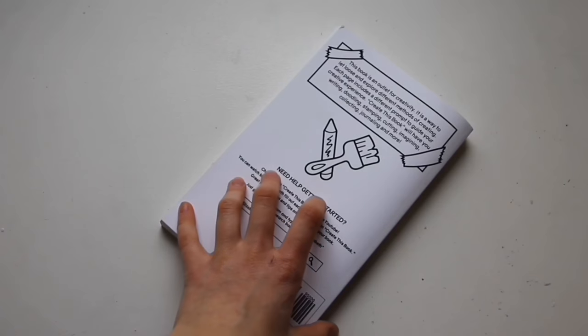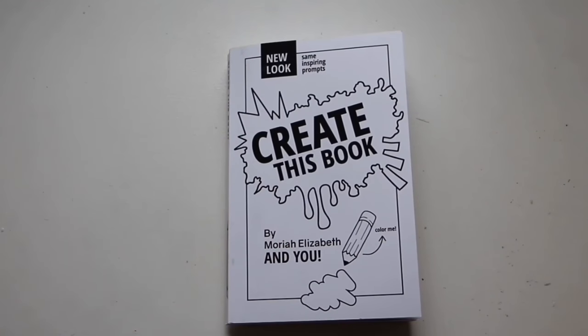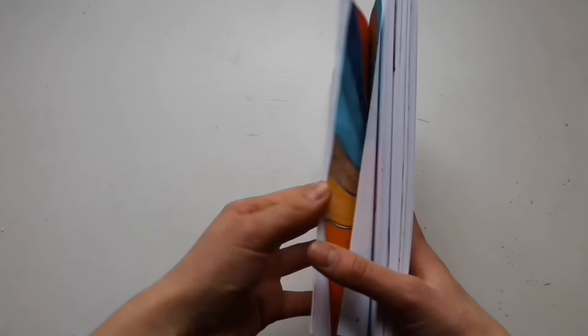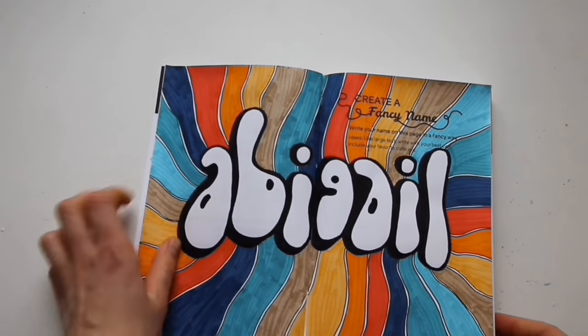Pretty much how this series is going to work is I'm going to be doing some pages on camera and some pages off camera, just depending on what I'm feeling like. So in this episode, all of them were done off camera just because they were spread out through many months. I hope you guys enjoy and let's get started.